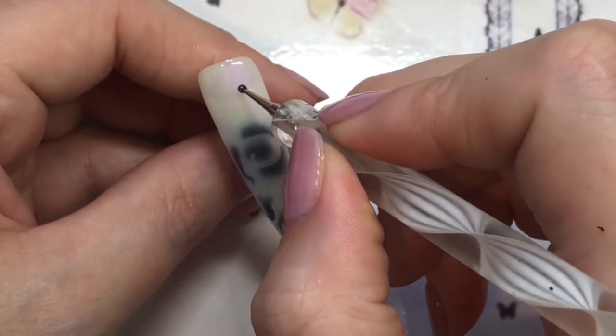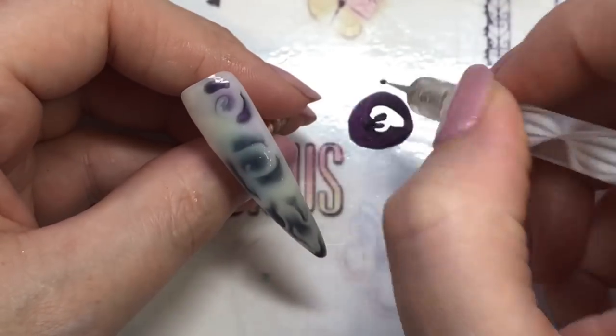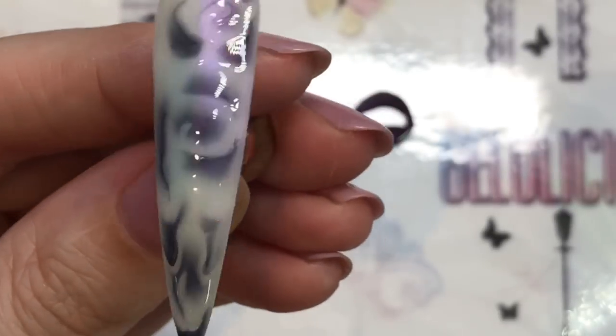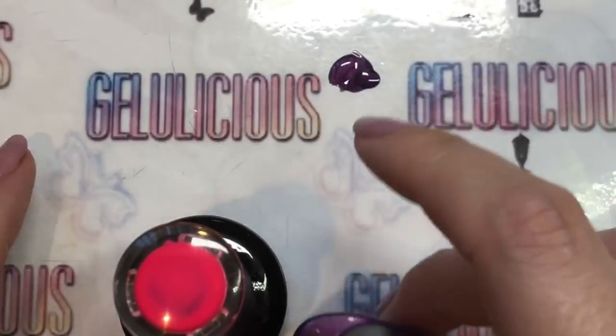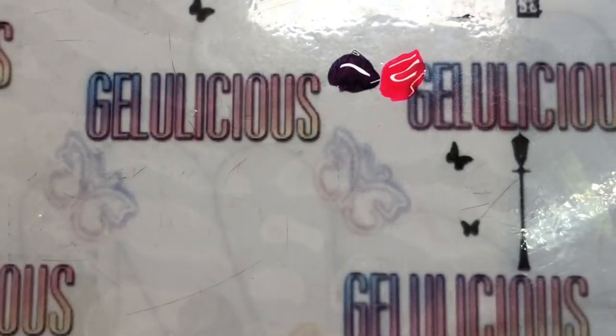I'll leave details of where I got this in the description box below — I got it from eBay. I can't remember the price but I'll leave a link. So that was my attempt at a rose look — as you can see it didn't quite look how others make it look. Then I decided to mix two colors together.